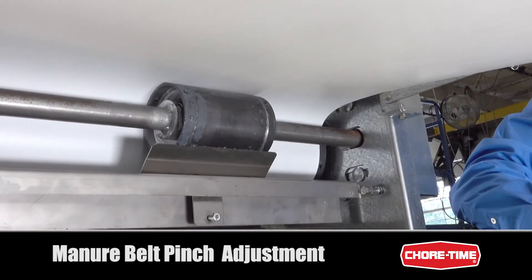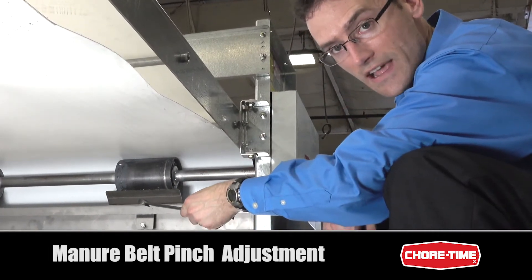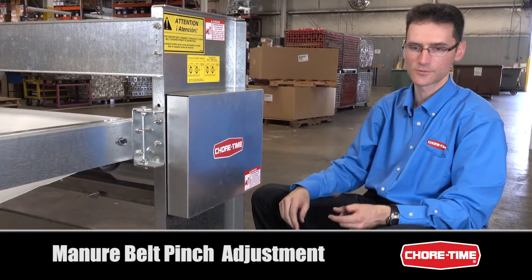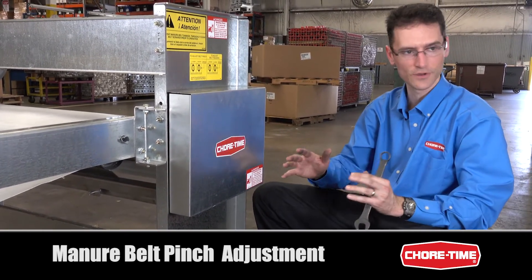Snub rollers have snub scrapers that are used to keep these rollers clean, because if they don't stay clean that can affect your belt tracking. We're going to use the same adjustment bolt as we did for belt tracking, except we need to do the opposite of what we did with the bearing nut tension.